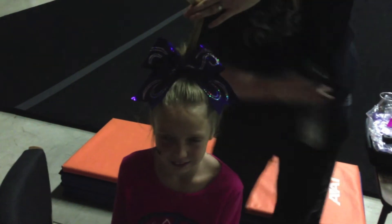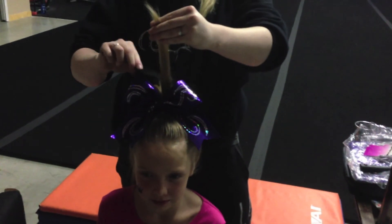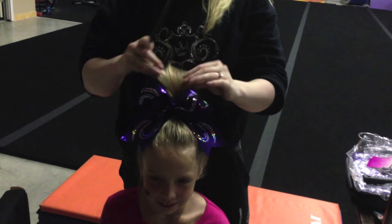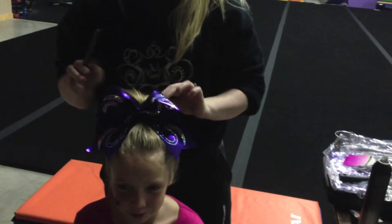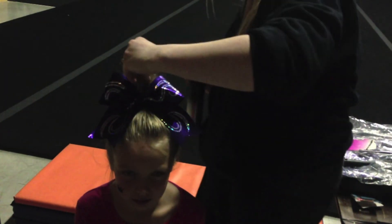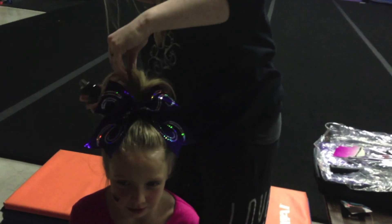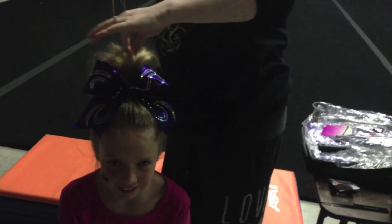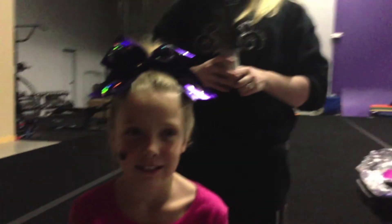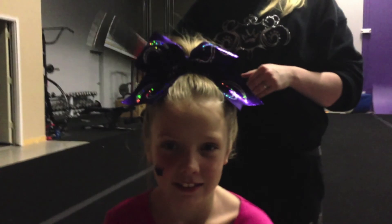I'm just going to hairspray the pony and lightly tease it so it stands up. Push it up and spray the ponytail so it stays up. And that is Triumph and Jules' competition hair. Make sure before you start all this, you straighten your hair.